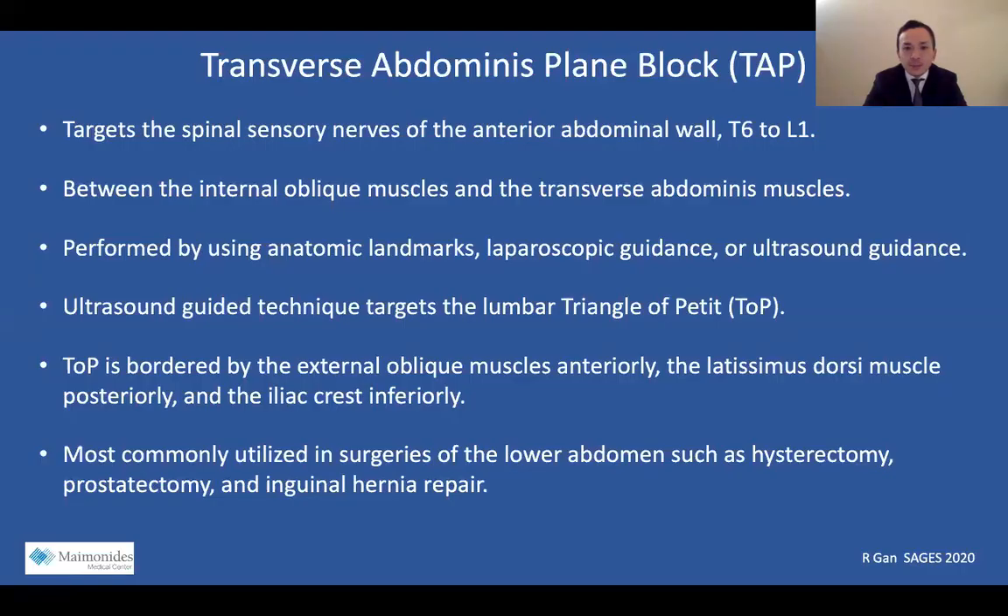The transverse abdominus plane block is a peripheral nerve block that targets the spinal sensory nerves of the anterior abdominal wall, T6 to L1. The TAP plane is located between the internal oblique and transverse abdominus muscles, and is usually performed using anatomic landmarks, laparoscopic guidance, or ultrasound guidance. The ultrasound-guided technique targets the lumbar triangle of Petit, which is bordered by the external oblique muscles anteriorly, the latissimus dorsi muscle posteriorly, and the iliac crest inferiorly.